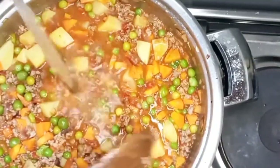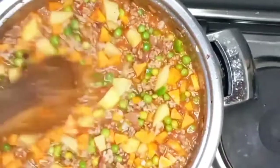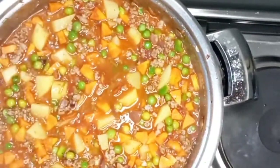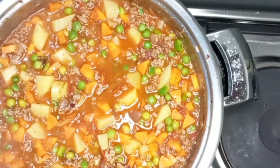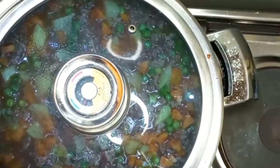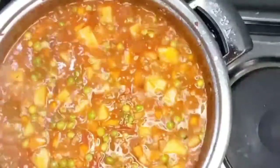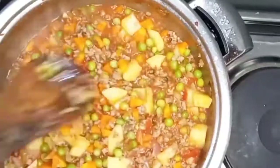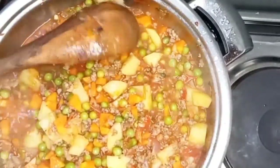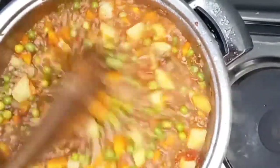Now we add in our water — not too much. I come from the central part of Kenya and we love soup, so don't over-flood it either. After adding water, let it cook until your potatoes are well done.